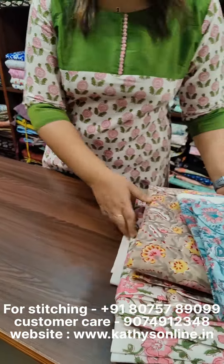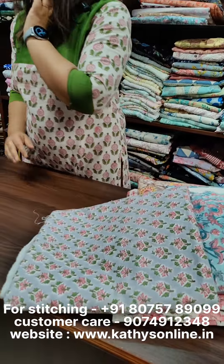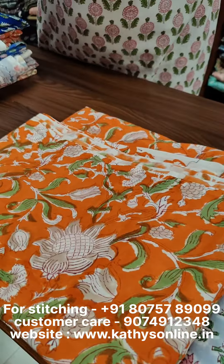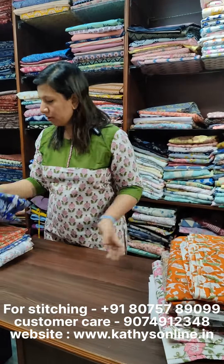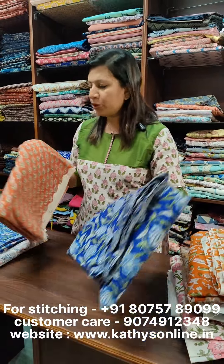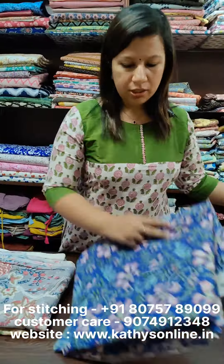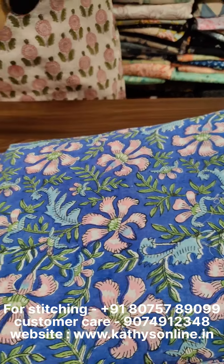This is a pure cotton hand block fabric. This is a light bluish gray shade. We are going to make an orange shade. This is a blue shade and this is a red shade.